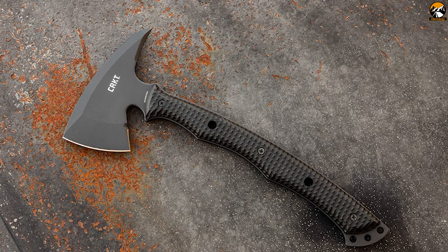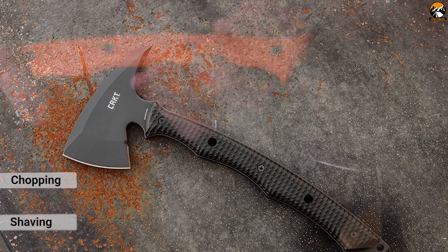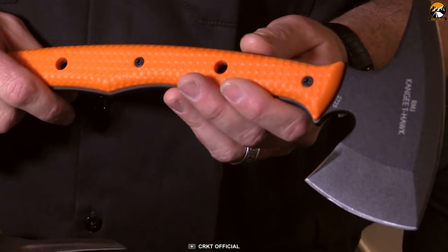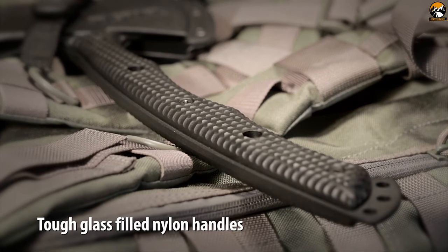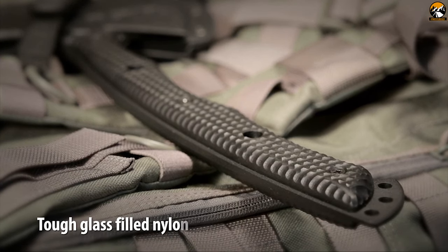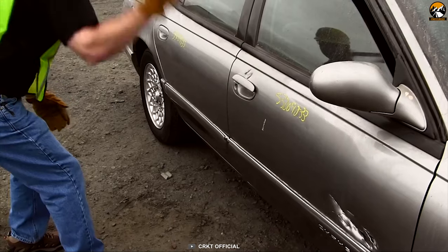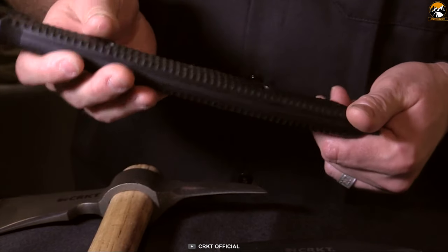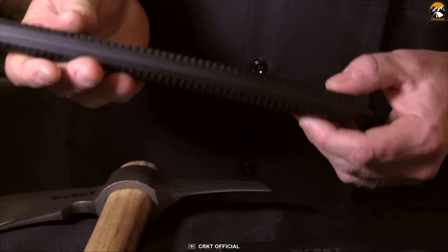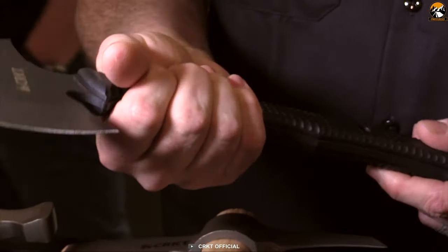CRKT manufactures the Kangee Tomahawk capable of chopping or shaving, and with overall toughness, it has a spike on the other end which ensures victory over whatever you may come up against in the line of duty. It features curved glass-reinforced nylon handles and a finger-grip rail along the front for enhanced control, which makes sure your hand never slips. Its full-length handle scales are checkered for added grip security and can be easily removed for cleaning.